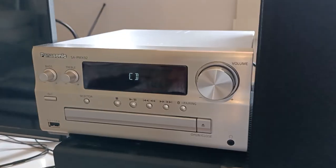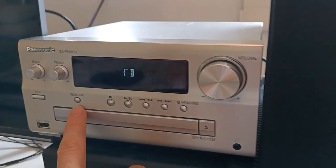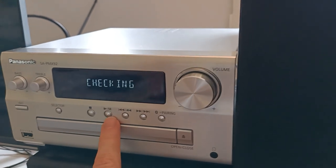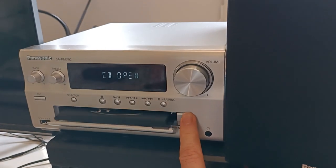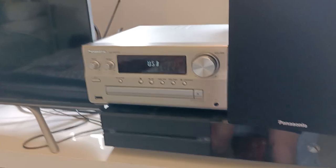Let's look at the interface first. There's a dedicated bass knob, treble knob, and large volume knob. Power button. A selector to run through the different playbacks. Some controls here. Bluetooth pairing button. CD tray. Headphone jack. USB input.